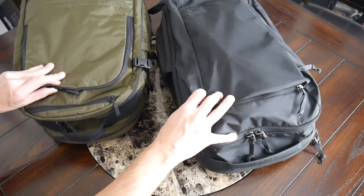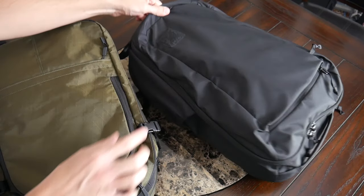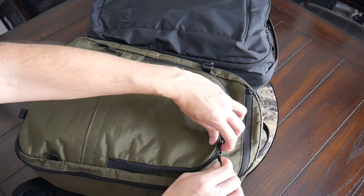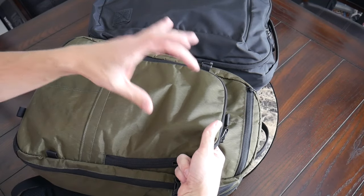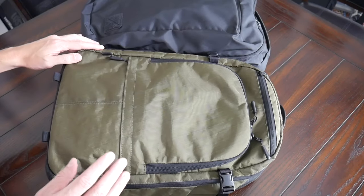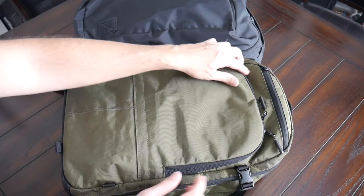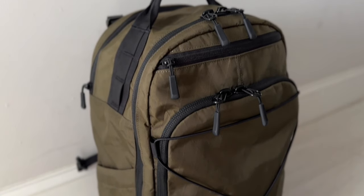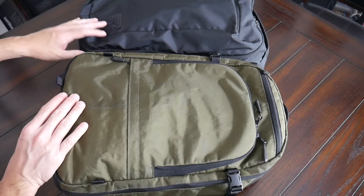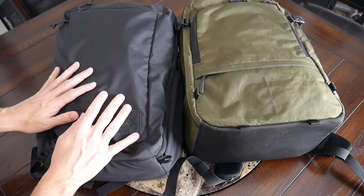On the front of the bags, the Evergoods logo on the bottom also allows you to customize it with a variety of patches. That was one change with the new version of the Evade — there's no longer a hook and loop area on the front; there's a small pocket meant to pair with a Magna patch, but without that, you don't really have the ability to add patches on the exterior. The Evade also has loops along the front and bottom that pair with an included bungee cord, allowing you to hold additional items that don't fit on the inside — a great option to have, even if you don't use it all the time.